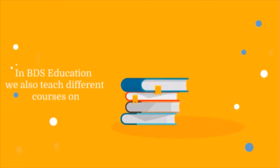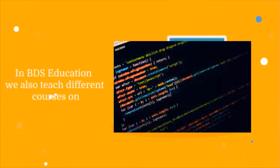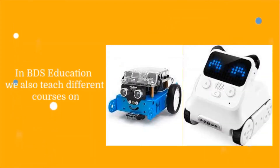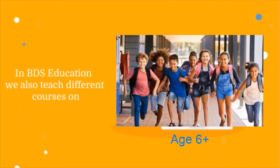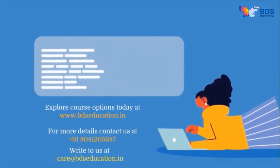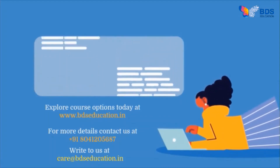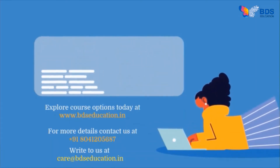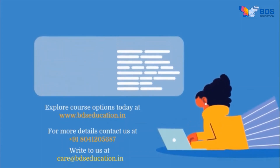BDS Education also teaches different courses on Scratch, Python, Robotics, and Electronics using devices, robots, and electronic kits for children age 6 and above. Explore course options today at www.bdseducation.in. For more details, contact us at +91 80412 05687 or write to us at care@bdseducation.in.